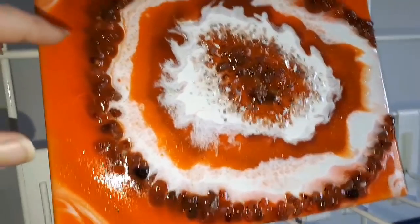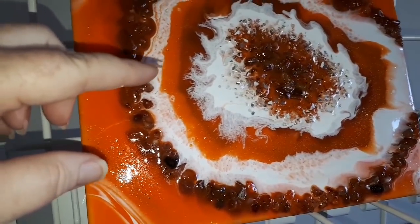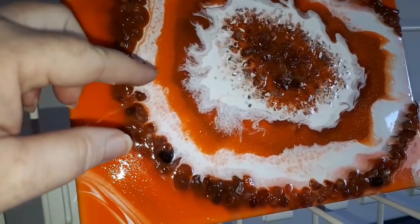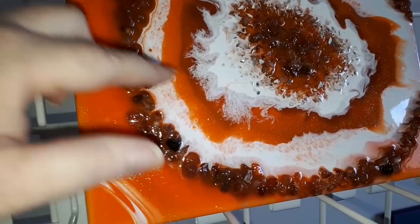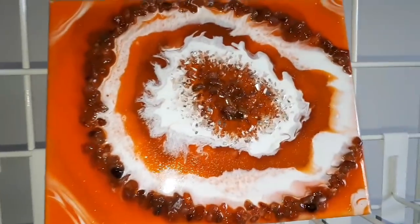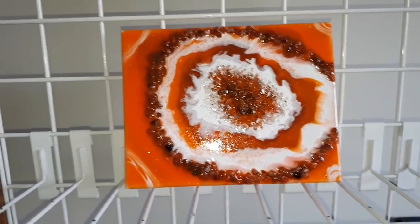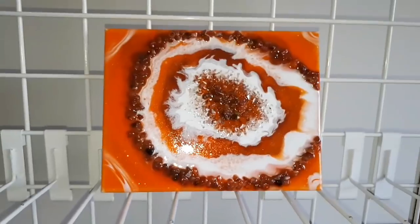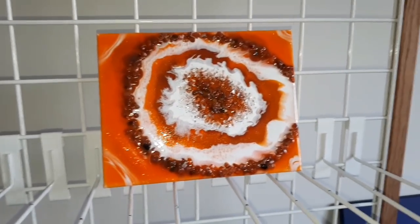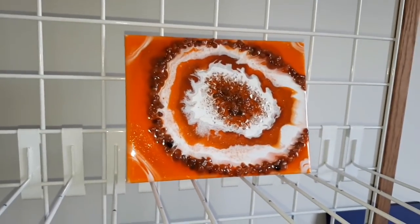I tried to mix an orange with some white and then added some glitter, but it just didn't seem to cooperate. I'm not sure what was going on there. Oh — I just had a little birdie show up at the window! Anyway, this piece turned out very heavy.